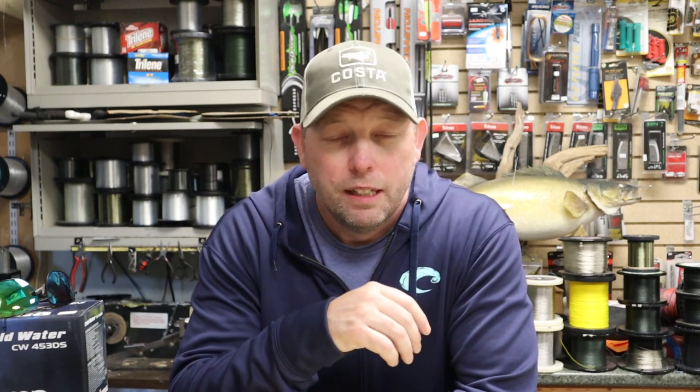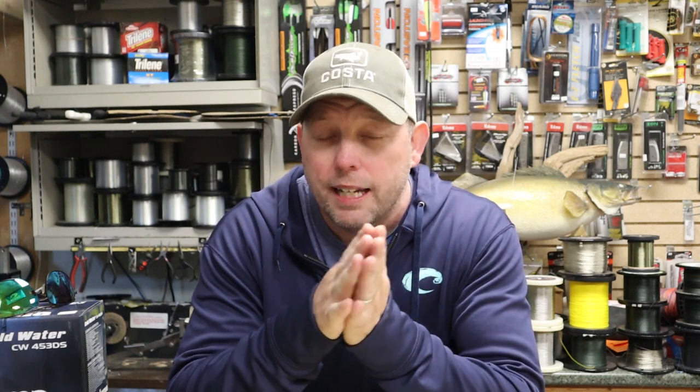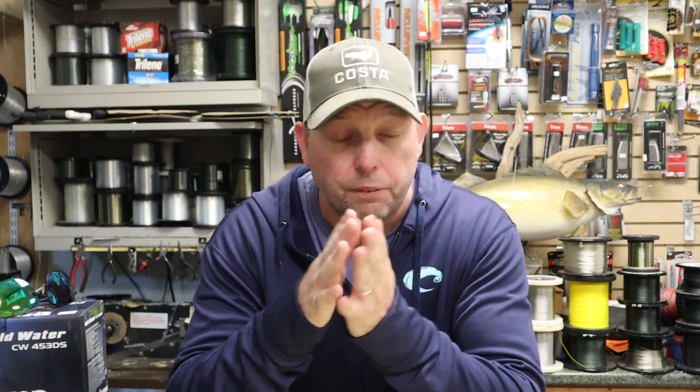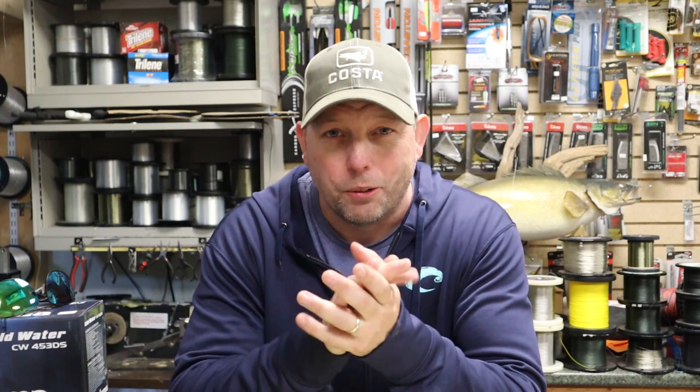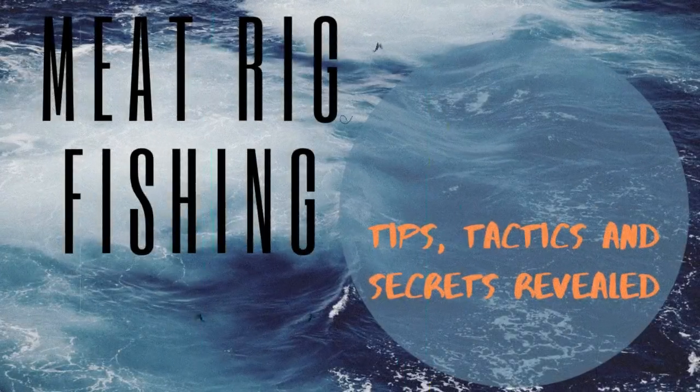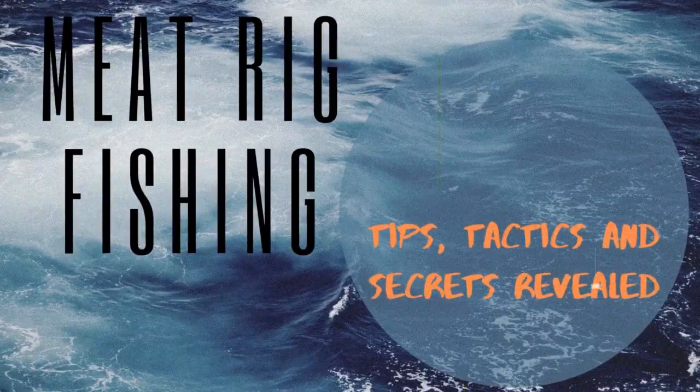Hey everybody, how's it going? Thanks for being here, thanks as always for clicking on the video - we really appreciate it. We're happy to have you here. This is a pretty cool community we're building here, learning about salmon fishing and the different techniques. Today we're talking about meat rigs - what they are, how to fish them, some different tactics and techniques, how to put them together, and a whole bunch of things you'll pick up here today.